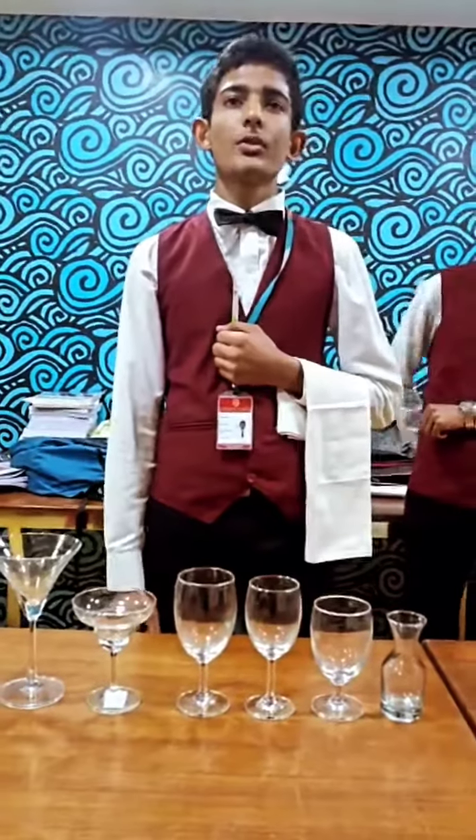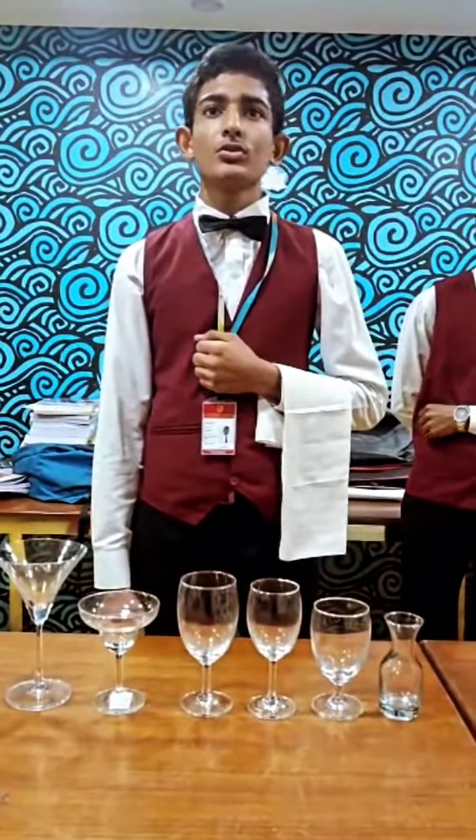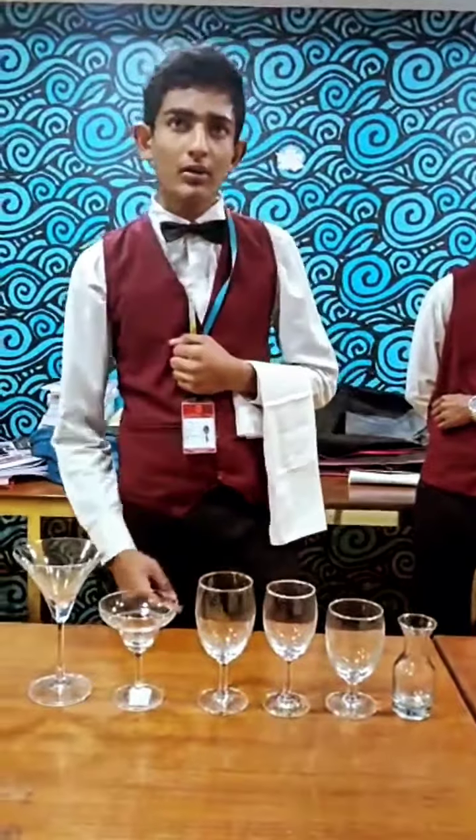Good morning, myself Faye Eswe from IPD325 of Chinese Samruta. Today I have learnt about glasses used in F&B.